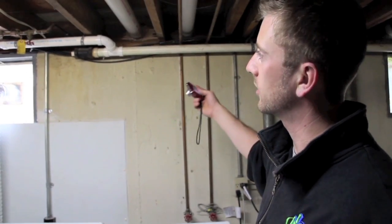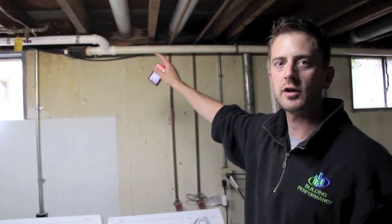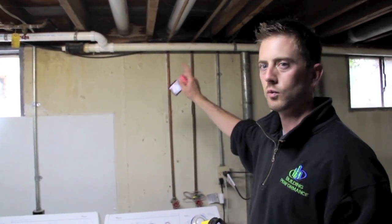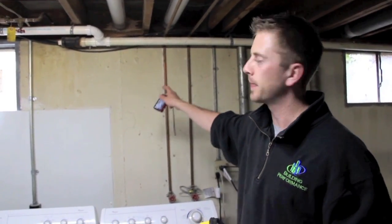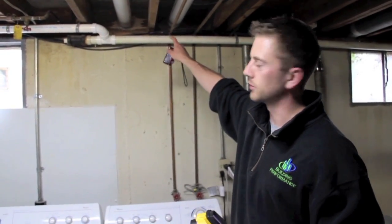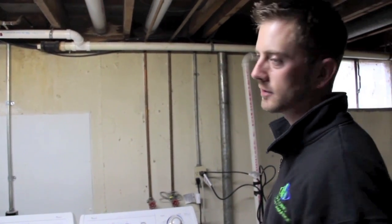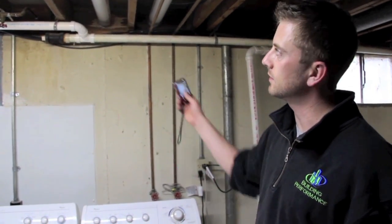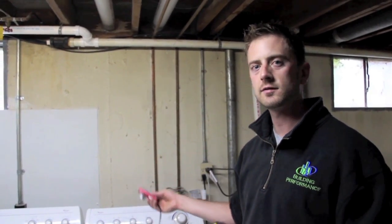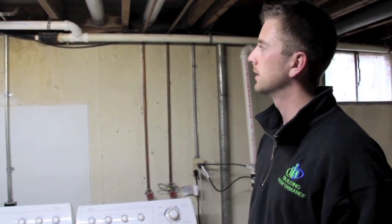I recommend using spray foam insulation to seal all the cracks, gaps, and penetrations that go through the rim joist. In one step, it'll air seal and insulate it. You can also bring that spray foam down the foundation wall to seal the rim joist to the foundation wall itself. Kelly's rim joist is actually uninsulated, and for the Kentucky Home Performance program she will have to seal and insulate the rim joist to at least R-13. It's a pretty easy thing to do, especially if she's going to be remodeling the basement.